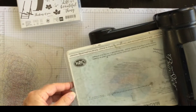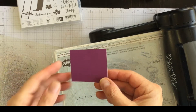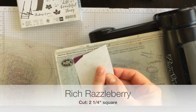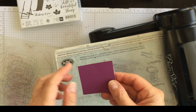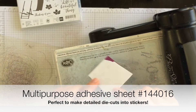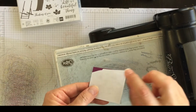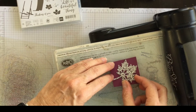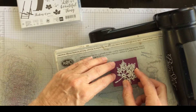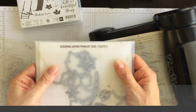So I'm going to put my bottom standard cutting pad on. Before the video began I took a piece of Rich Razzleberry cardstock and attached a leftover strip of the multi-purpose adhesive sheet — this is what you use to create a sticker. I peeled off one side of the sticker sheet, attached it to the Rich Razzleberry, and now I've got one of the dies from the seasonal layers thinlits dies.